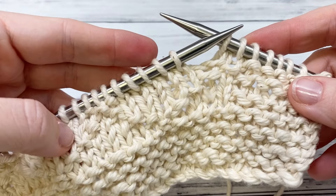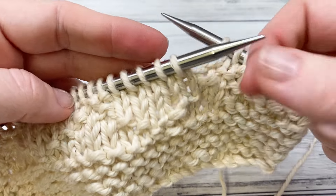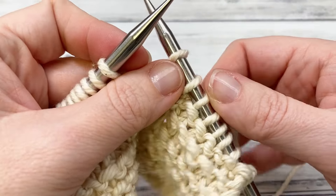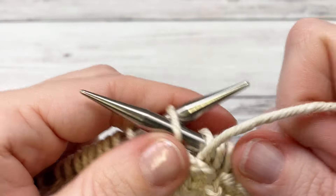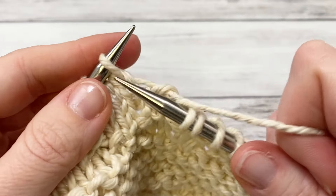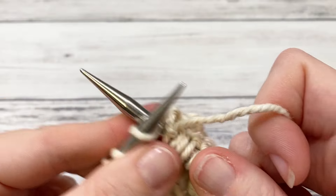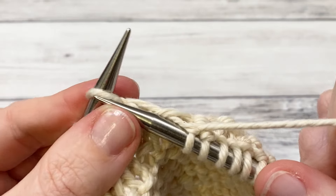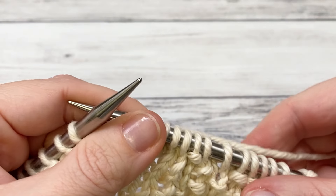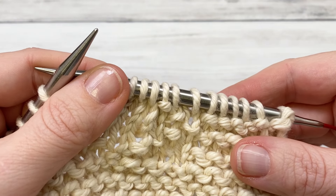For row seven we're going to repeat row three. You can start to see our little diamond taking shape here. Row three began with knit eight, so I've done that. The repeat is purl one, knit three — repeat all the way to the end until you have nine stitches left, then purl one and knit eight.